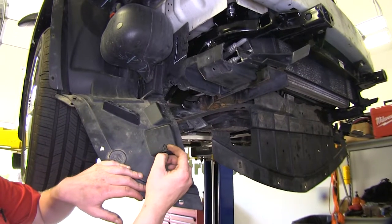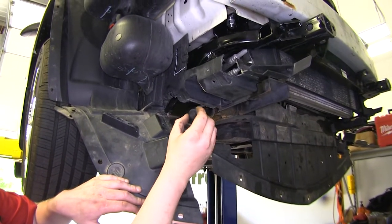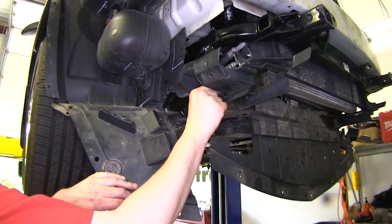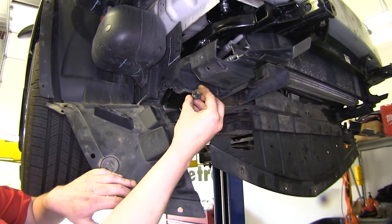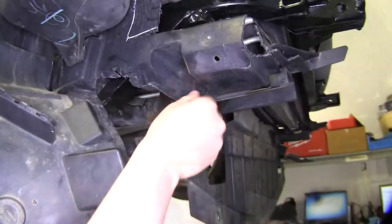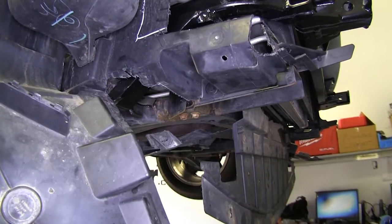We can now reinstall the components removed. We're going to start by putting our push pins back in our side panels for our air deflectors. These are going to be the only ones with the smaller intersection. Repeat that on the other side.